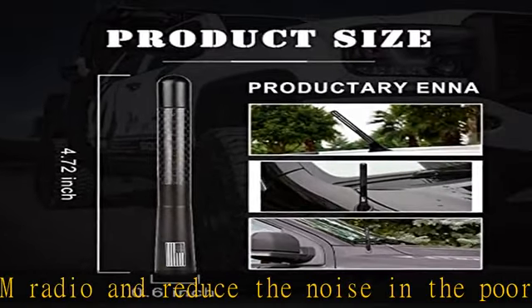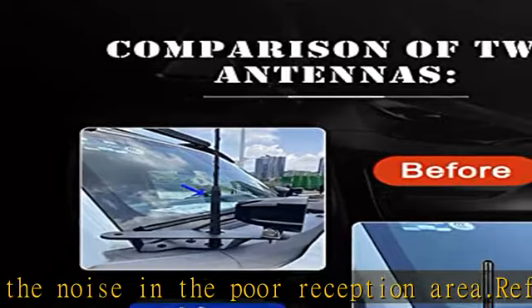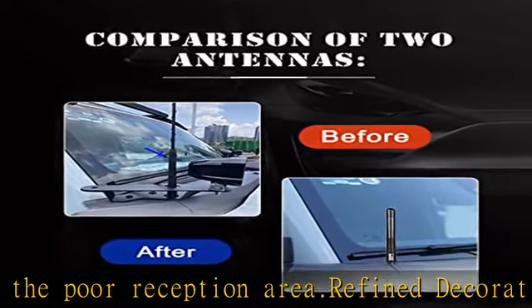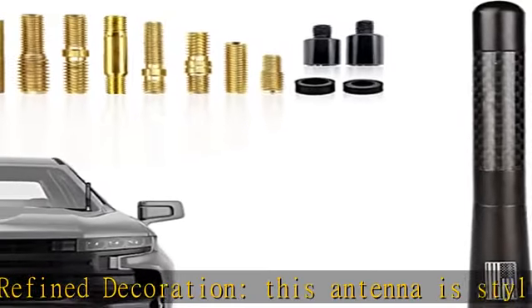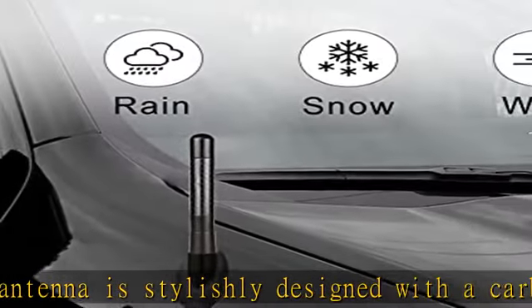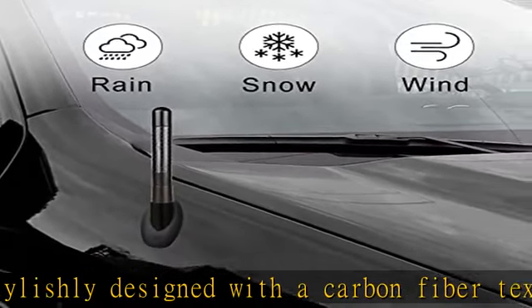Easy to install — package includes 1x antenna, 4x different size bolts, and 2x rubber rings. Length: 4.7 inches / 12cm. You only need to screw in the screws, then screw the antenna into the mounting base of the car.